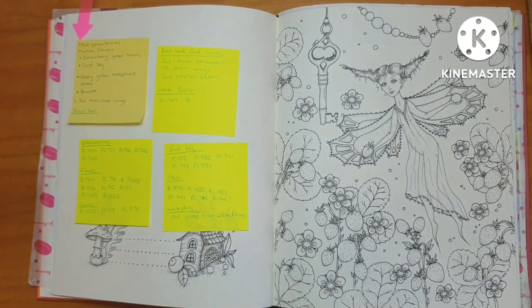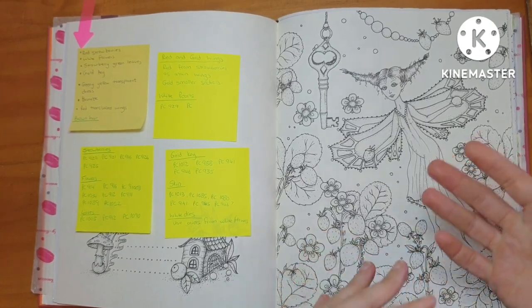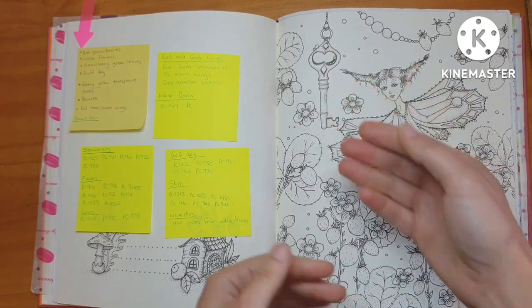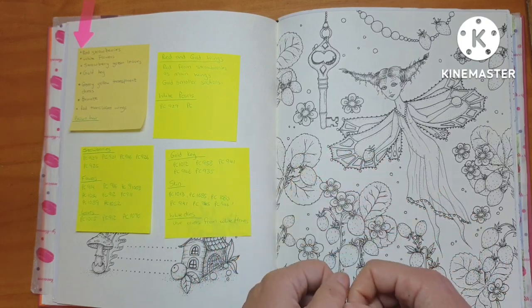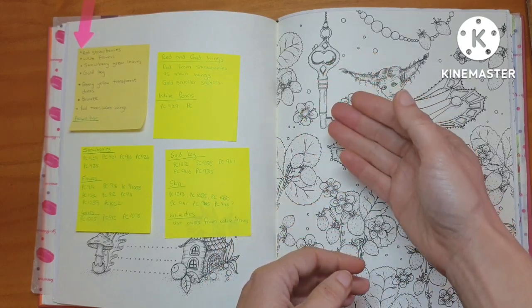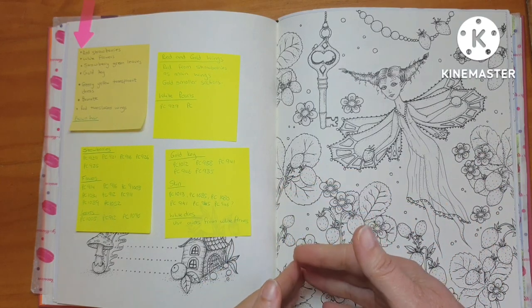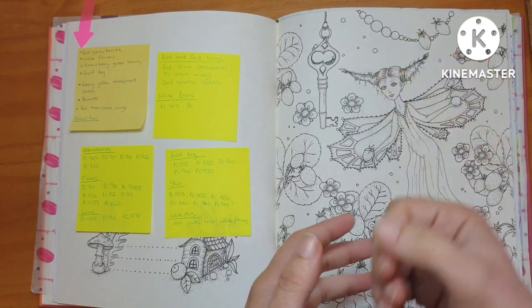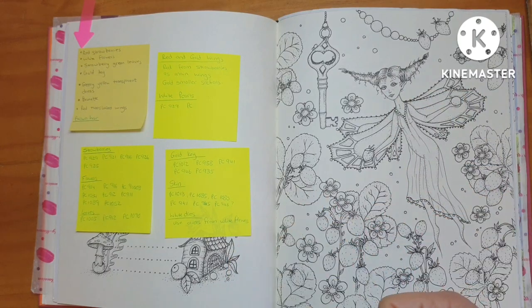For her skin I come back to my skin tone selection, using similar principles and previous experience. For the gold, I decide I need jasmine, light umber, dark brown, black, and white — between those colors I can create gold. I'll use those same pencils for the gold bits on her wings, and I'll use the red pencils from the strawberries for her wings as well. I'm also going to make white pearls, adding pink from the flowers and strawberries, plus some grays and white to create beautiful pearls.